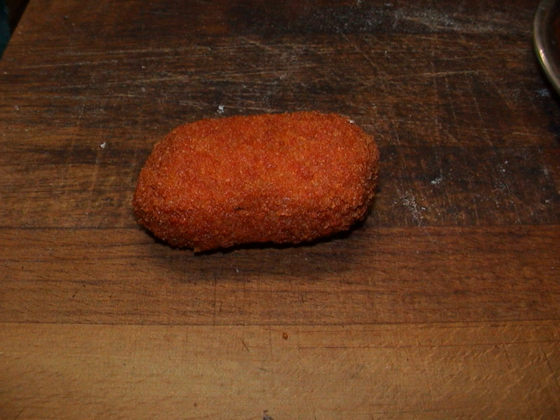Supplì are Italian snacks consisting of a ball of rice with tomato sauce, typical of Roman cuisine. Originally, they were filled with chicken giblets, mincemeat, or provatura, a kind of cheese from Lazio, now also with a piece of mozzarella. The whole morsel is soaked in egg, coated with breadcrumbs, and then fried.